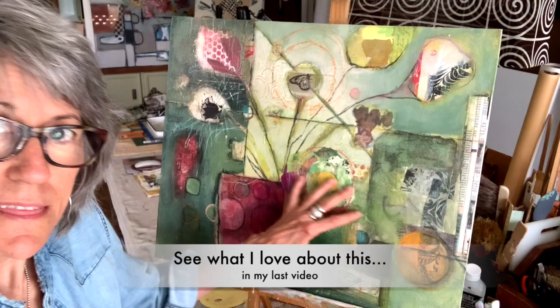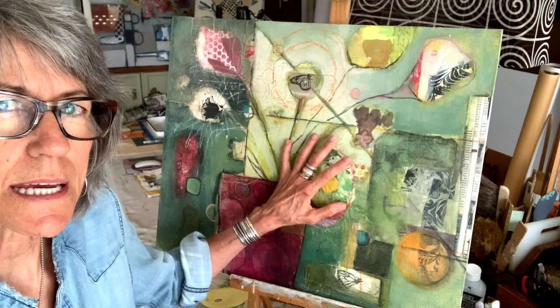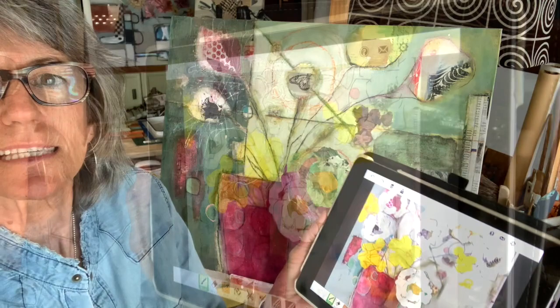Here we are back. I've got my piece here and I've showed you all the things that I really love about it. I know I want to change it up and I'm not really sure where to go. So when that happens, I will go into You Doodle — Y-O-U-D-O-O-D-L-E — it's an app, and I can pull this picture up and play with it on the app and see what I come up with.